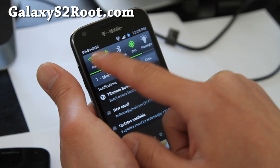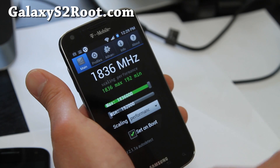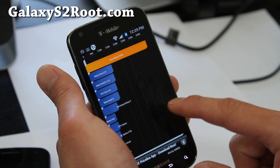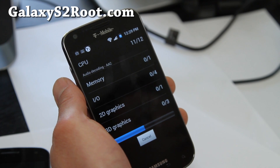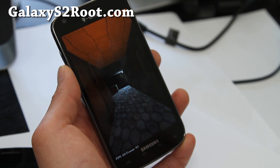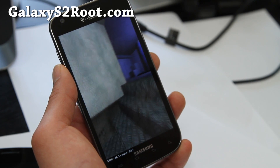It already has all the toggles I like. With SetCPU I've got it at 1.836 gigahertz set to Performance mode just for testing. It comes with all these different governors. Let's do a Quadrant benchmark real quick to test out the performance. Quadrant doesn't really show everything, but it gives you a roughly good idea of how fast it is.